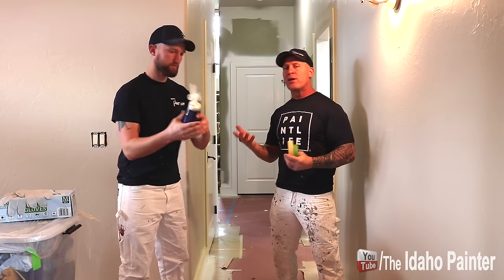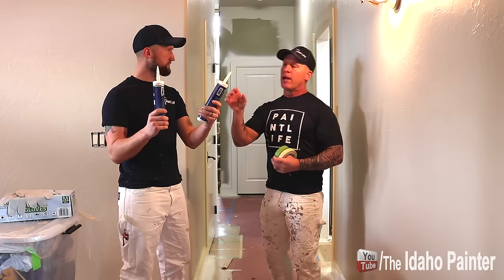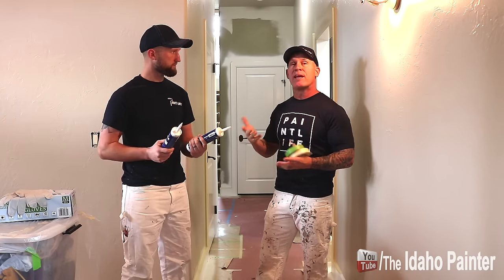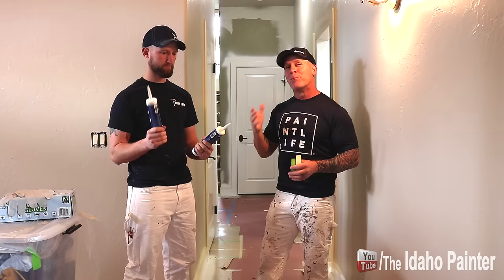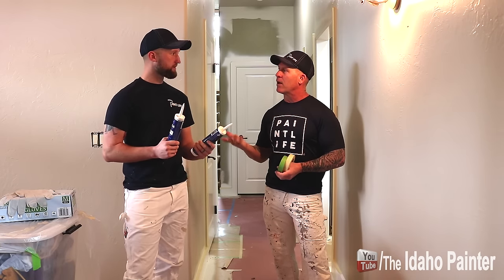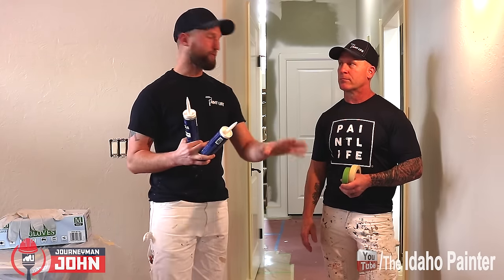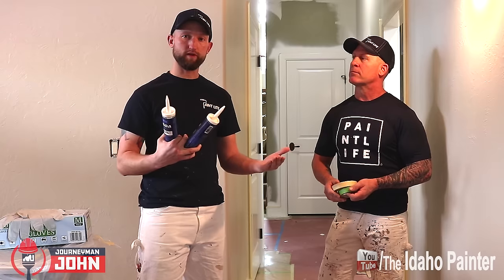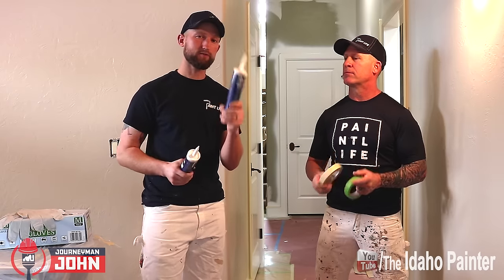We use two different types of caulking — a clear caulking and a white caulking. A lot of people, including folks from other parts of the world, say they didn't even know clear caulking exists or they can't get it. You don't have to use clear caulking, but there are some situations when it is highly recommended — like going over stained wood. We'll use clear anytime when the trim or wall color is not white or similar to white, so if you've got stained wood or a dark trim color, we don't want that little white line of caulking to show up.